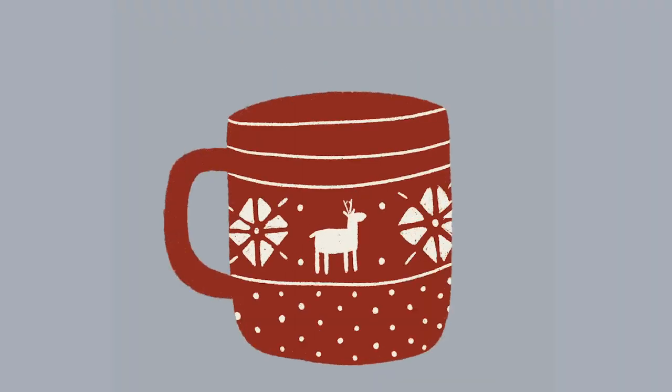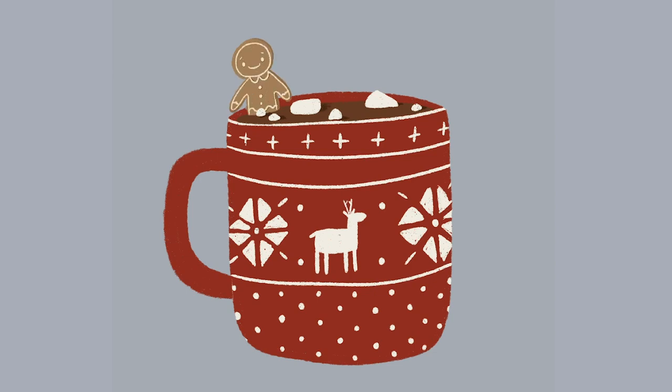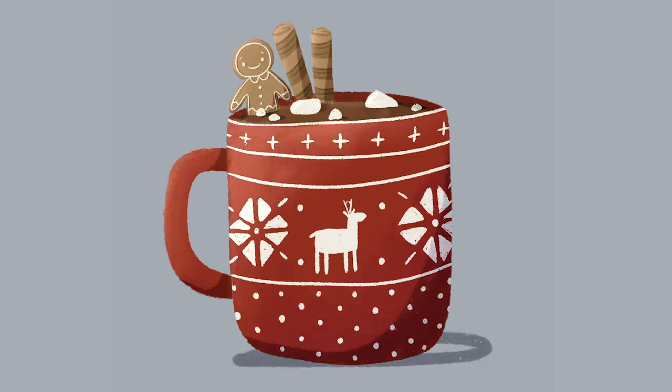Hello and full people! It is Genevieve and in this video we're going to draw some hot chocolate mugs in Procreate. So open up the app, create a new canvas and let's start drawing!